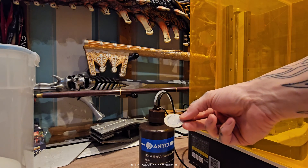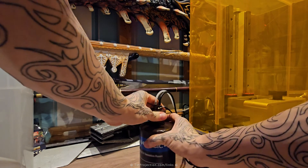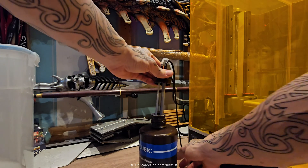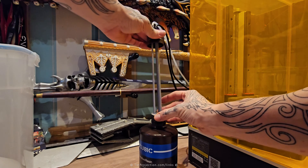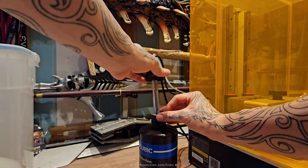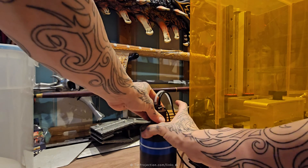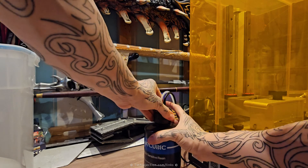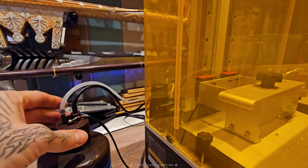That's because I removed this little washer. When I was undoing the resin bottle I removed it thinking I didn't need it, but clearly that washer was doing its job and needed to be there. So if we push it back in and look, we instantly have resin pouring out.